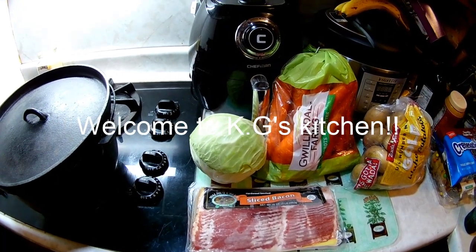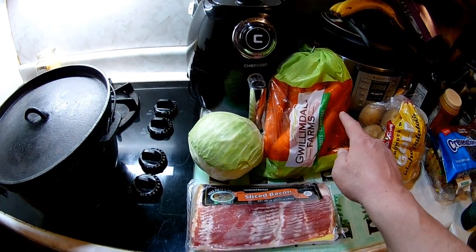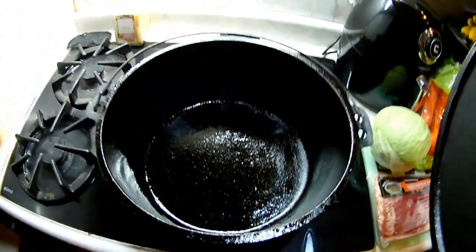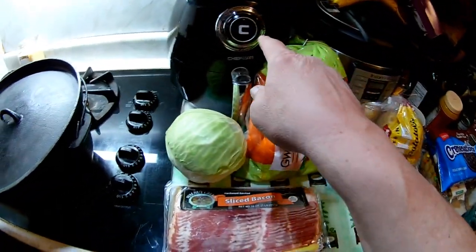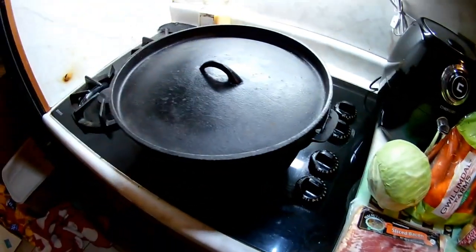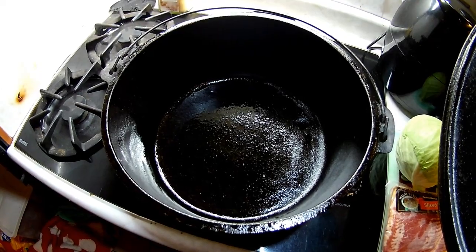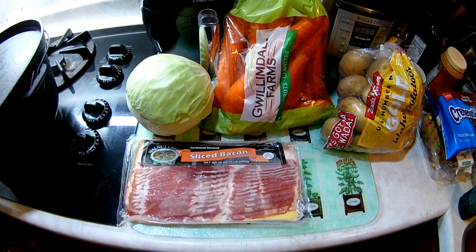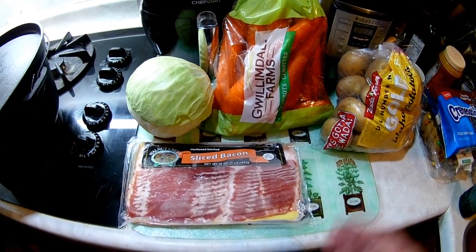Okay, here we are again back in Gagee's kitchen. Tonight we're gonna make cabbage, carrots, taters, and bacon, and we're gonna do it right here in this big old cast iron dutch oven. We're not gonna use the fancy instant pot or air fryer — we're gonna do it in a good old-fashioned harbor freight cheap cast iron dutch oven. We're gonna add chicken broth from bouillon and season it with salt and pepper, nothing too crazy.